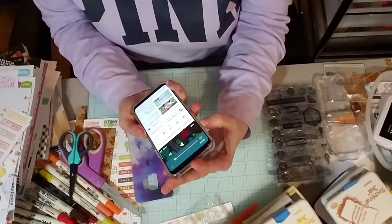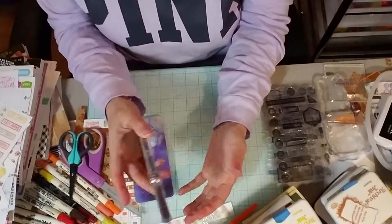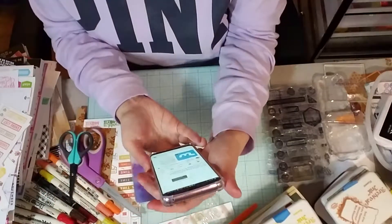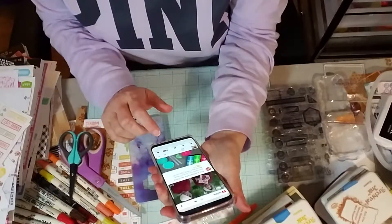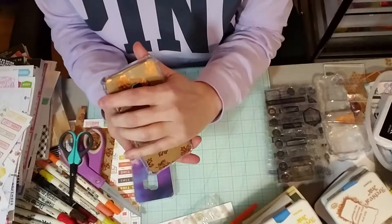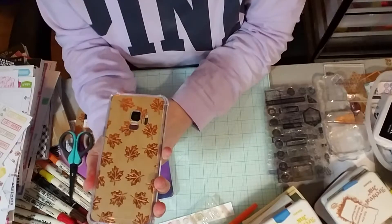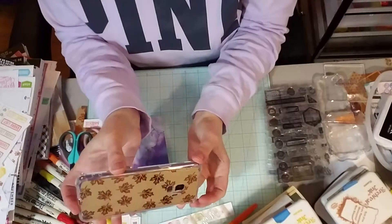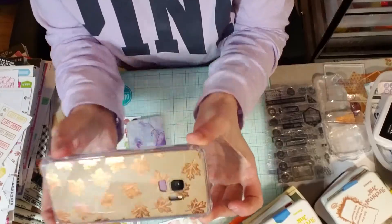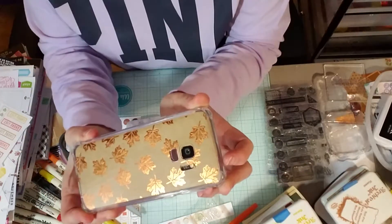Let's see if everything works. And it looks like everything works fine. So that's what my phone case looks like now. I have a fall phone case and it's pretty.